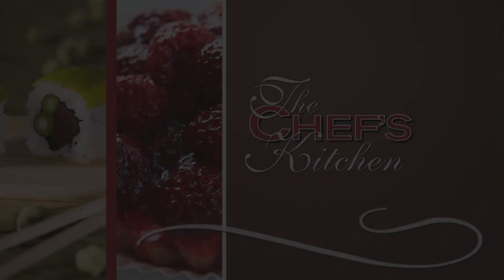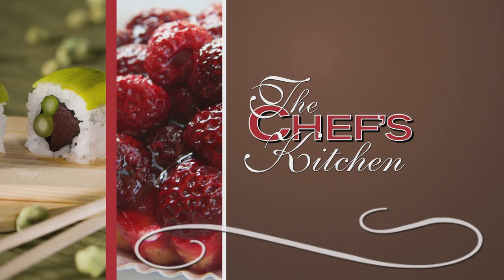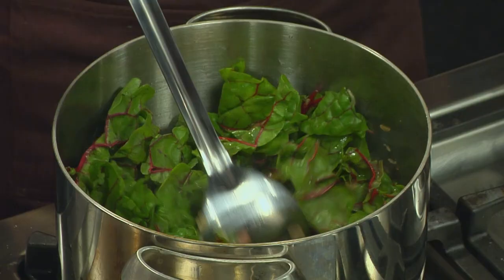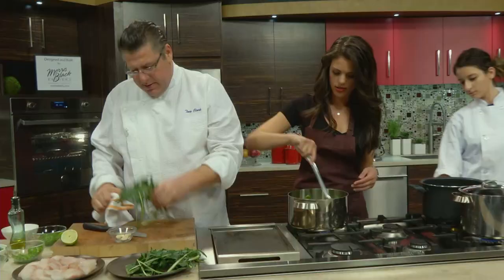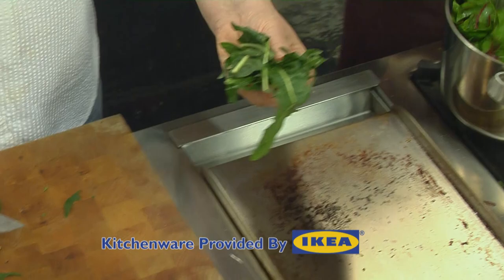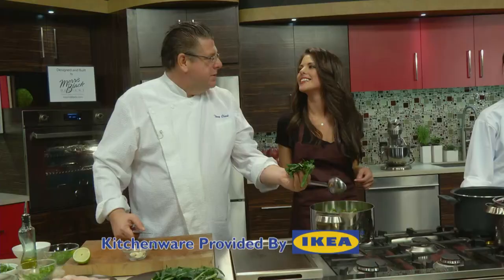Now we have the tops of the chard. Beautiful, nice. I do love the red chard — it's got such a nice color and gives a nice pop to the taste. We're going to toss that around. I'm going to put some dandelion greens in there just for a little bitterness and flavor. You know what the dandelion capital of the world is? New Jersey — the great state of New Jersey!